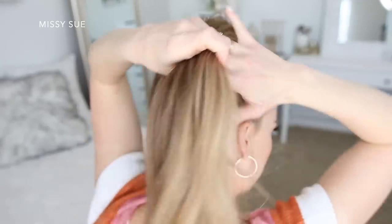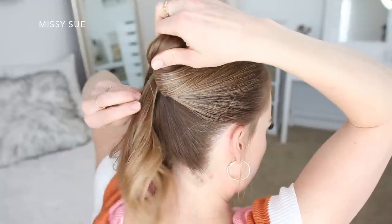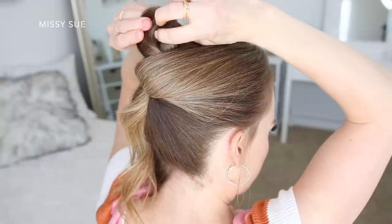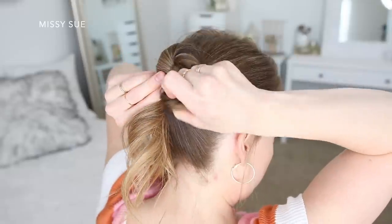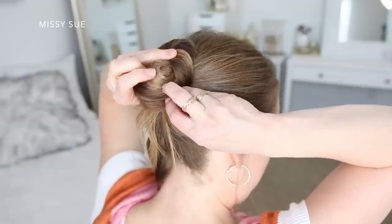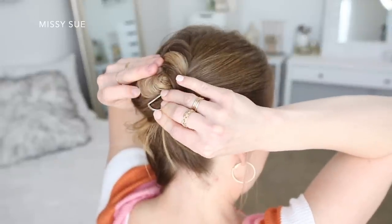I'm going to place my right pointer finger upside down against the left side of the hair and grab the hair with my pointer finger and thumb and twist it clockwise towards the right side. Then I'm going to take the loop at the top of the twist and wrap it back down the right side so it sits on top of the ends. Since this bun sits a little bit lower on my head, I'm going to tuck the ends under the bun so they don't hang out as far, and then use my clip to secure the bun on the bottom side, making sure to get some of the loop hair along with the tucked ends.